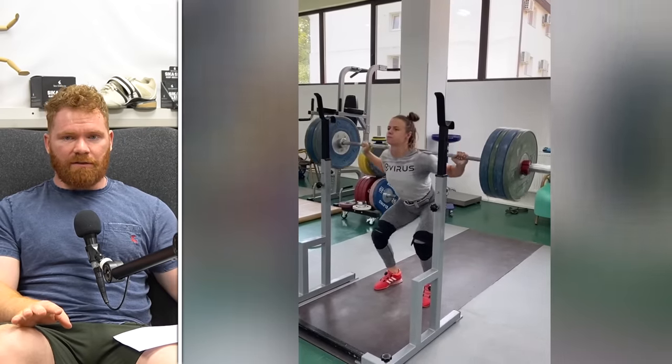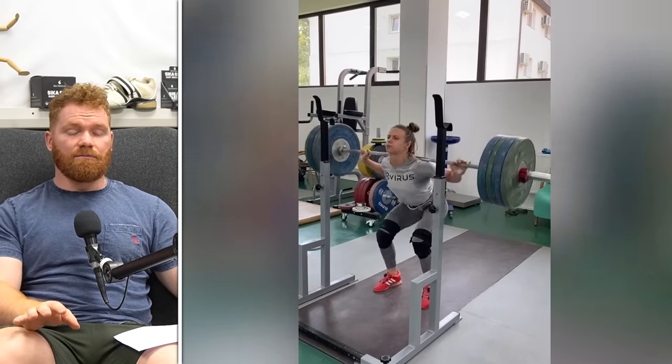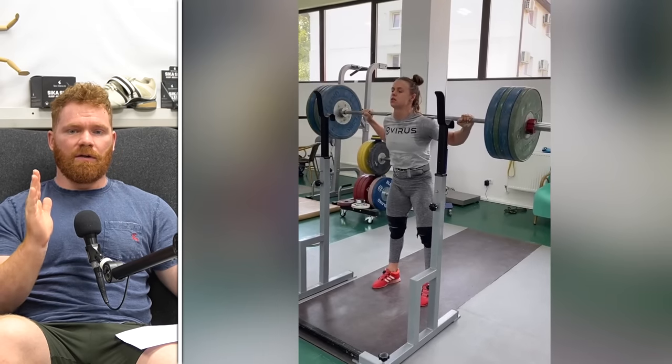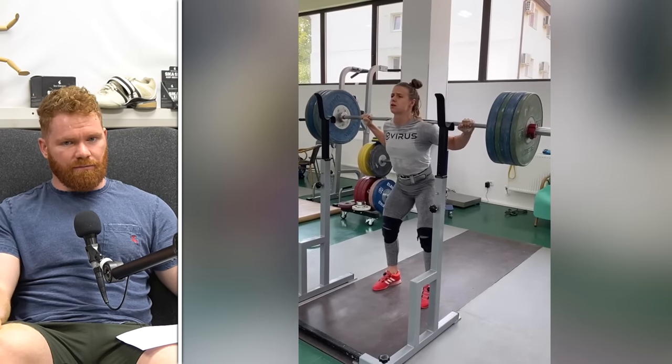Many elite weightlifters favor this style - maximizing knee extensors, very upright torso, sitting as low as possible while keeping that upright torso. It is very useful if you can do it, but it isn't always an option. For many people it will be a long road to initially hit that position, and depending on leg length or ankle range of motion, if you have previous ankle injuries, you might be years getting there - if ever.